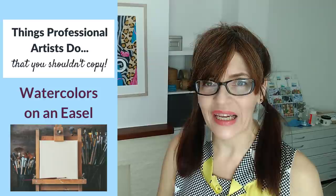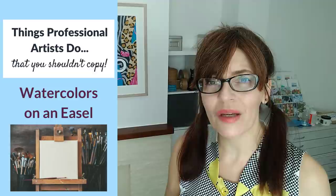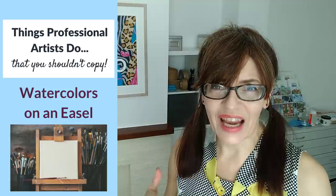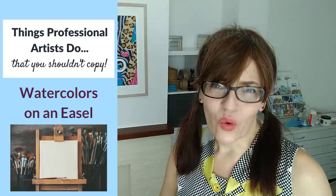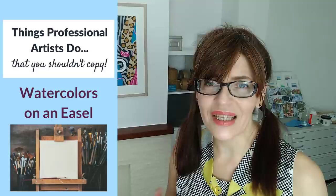The third thing I don't want you to copy professional artists in doing is painting watercolours on an easel. Some artists do this because it's easier for filming; a few who do botanical work with not a lot of water may get away with it. I guarantee you'll get a much better result with your paper flat on the table. Water levels are really, really important when you're mixing watercolours and putting extra colours on the paper — uneven water levels cause the most difficulty, and the last thing you need in that mix is gravity.